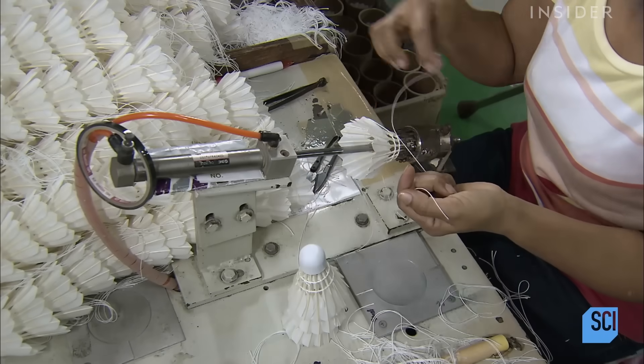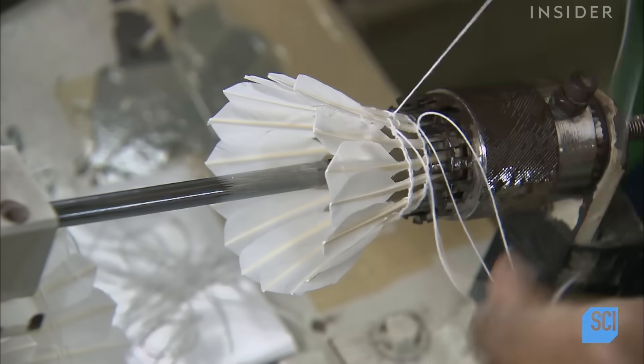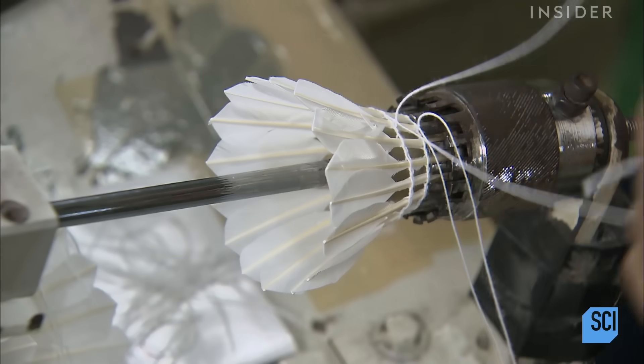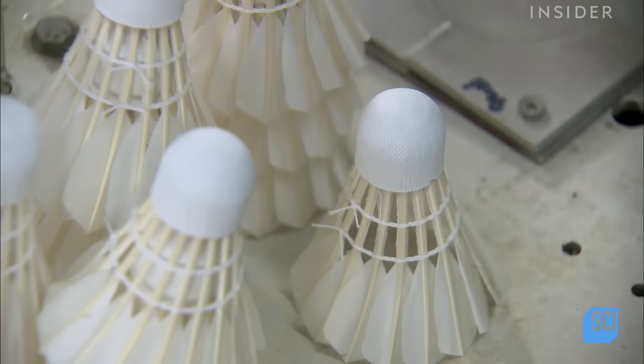When the machine has finished stitching a shuttlecock, a worker ties off the thread to keep it from unraveling and cuts off the excess. Finally, she evens out the thread rows.